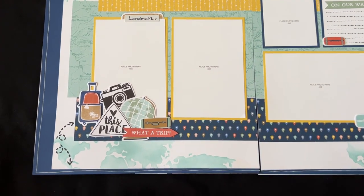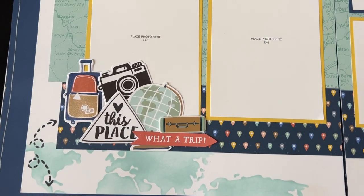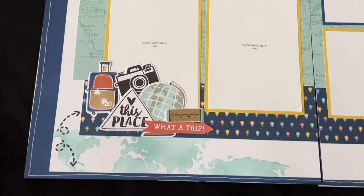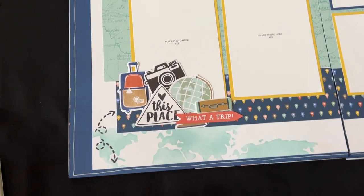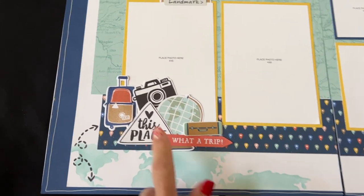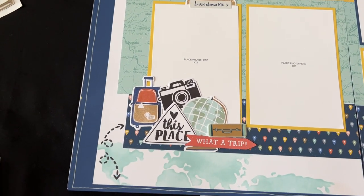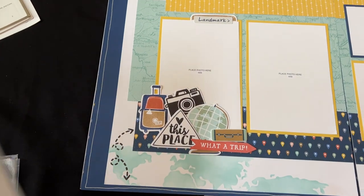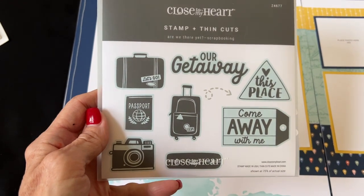My new scrapbook kit consists of three two-page 12 by 12 layouts — a total of six pages — and we're going to do some stenciling. I'm really into stenciling right now and having all kinds of fun. We're using the Are We There Yet paper collection as well as the Are We There Yet scrapbooking stamp set.